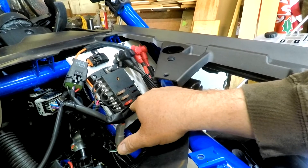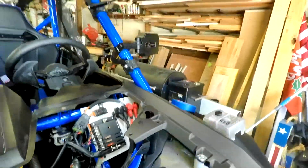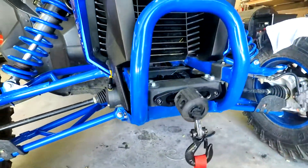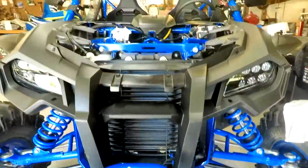I went ahead and went with a Super ATV winch and their mount. I still got to paint the hardware but I'm pretty happy with it — I've heard a lot of good things about them. I also like the fact that in their kit they actually supply new ends so you can custom cut the cables to the exact length you need.